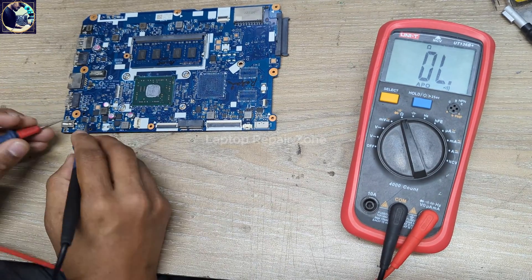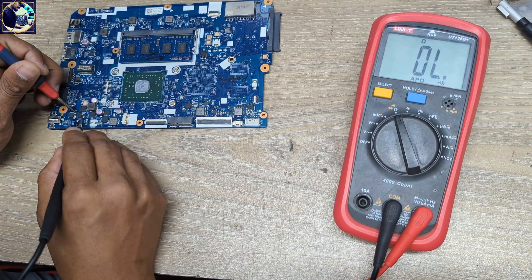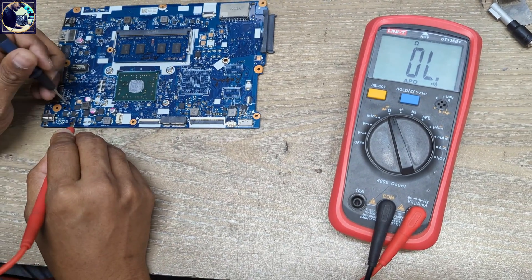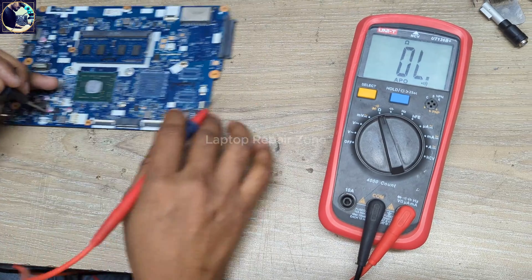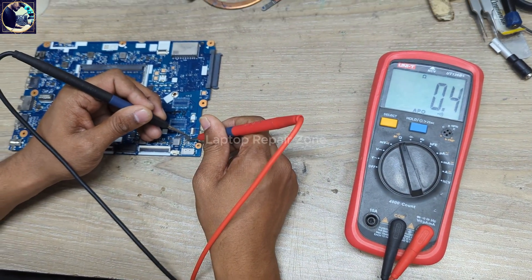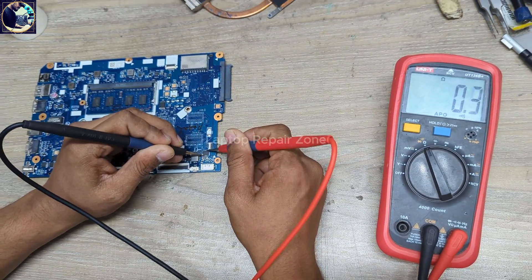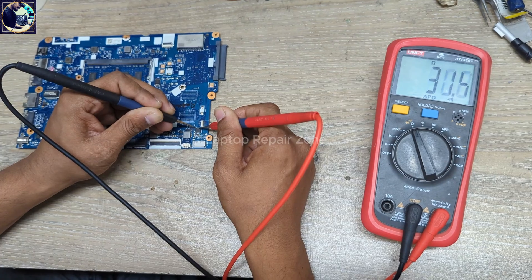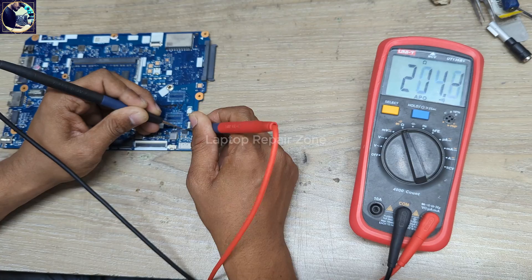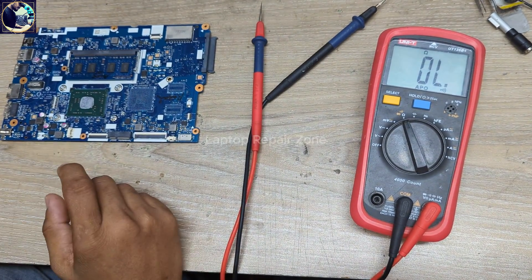This first MOSFET is good — gate also clear. This second one is also good — gate also clear. But this third MOSFET is getting a beep on both sides, and the gate is also showing short. This is a P-channel MOSFET, so I will remove it.